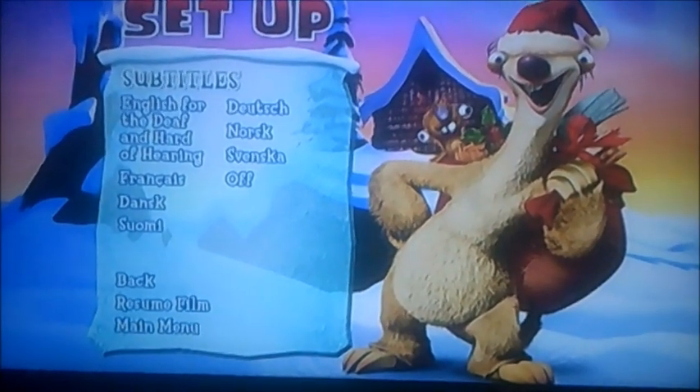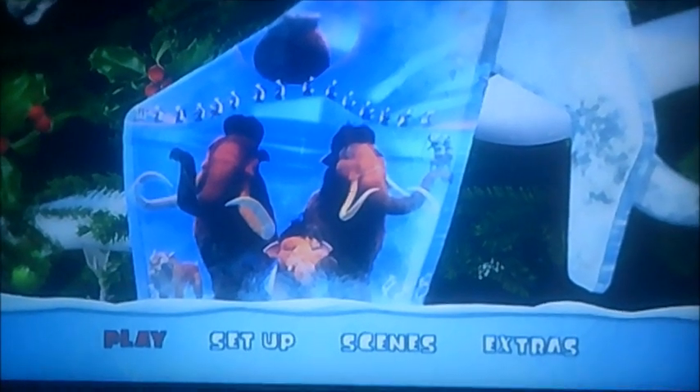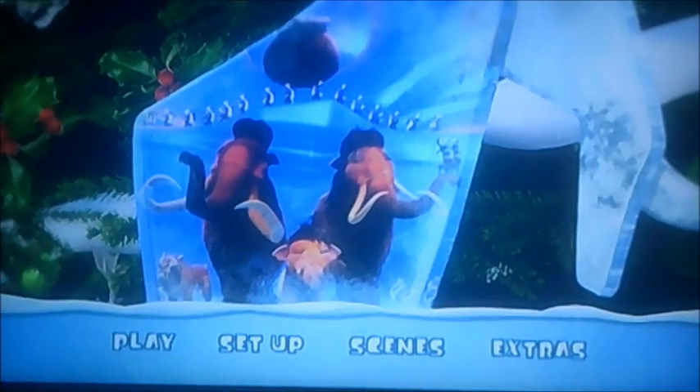And finally, Play. Right viewers, there you go, that was a very quick one. Better say goodbye now viewers, and I'll see you in the next one for Wall-E. See you then. Bye.